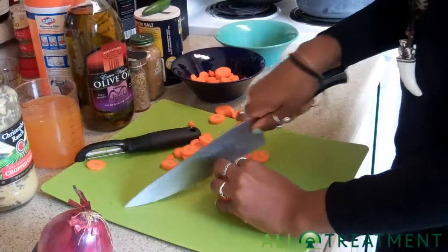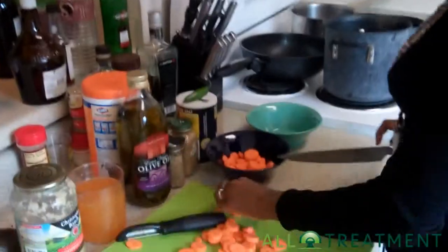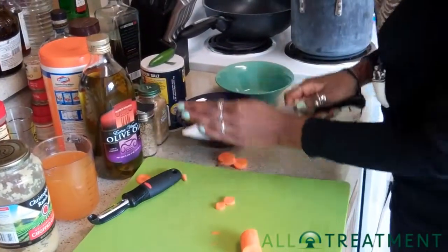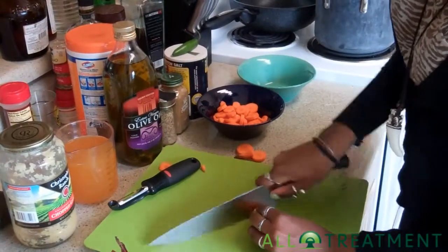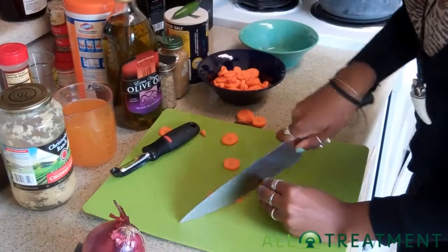I don't recommend beef or salmon or any other type of seafood because it's just not texturally and flavor appropriate, nor would I suggest anything like tofu or seitan. Really, if you just want to bulk up and get some extra filling, potatoes are a great way, or chicken or pork.